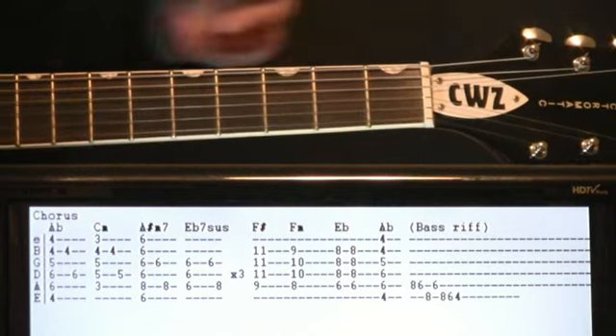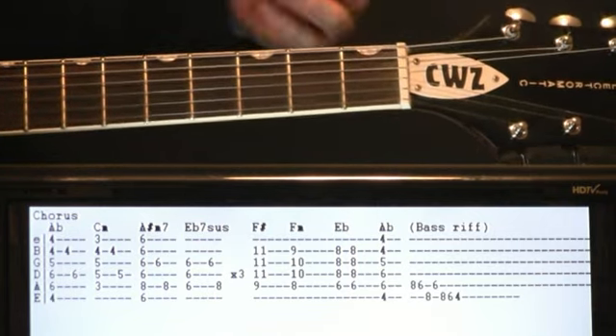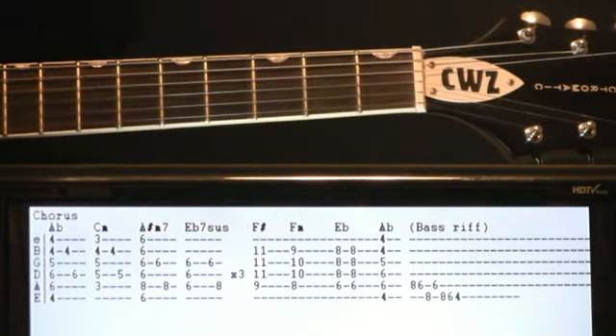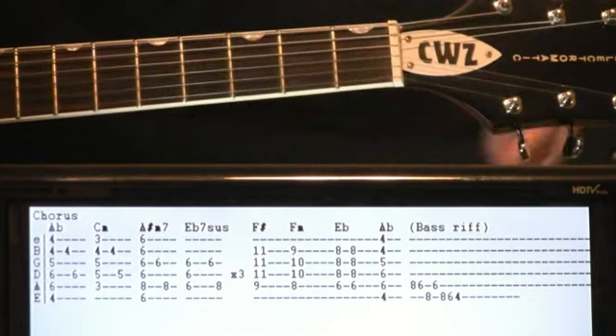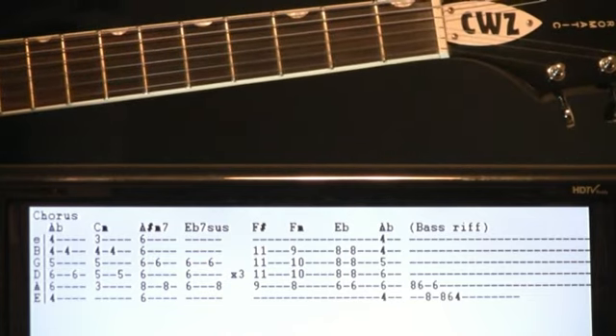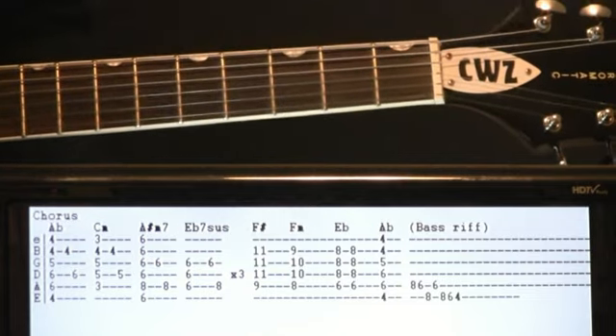Chorus section — following our same progression that we've been doing: A flat, C minor, A sharp minor 7, E flat 7 sus. Go through that a few times, and at the end of the chorus we kind of get this descending progression that happens, you know, where you're saying 'like Sunday morning' and drawing out that morning section.